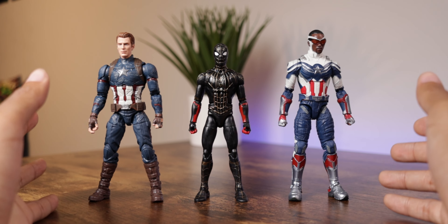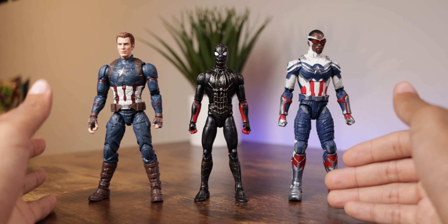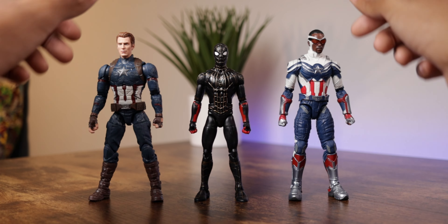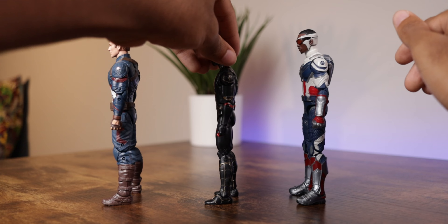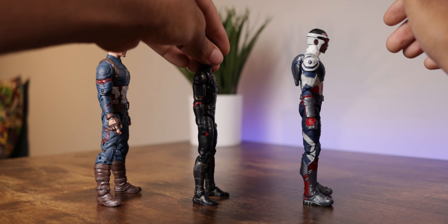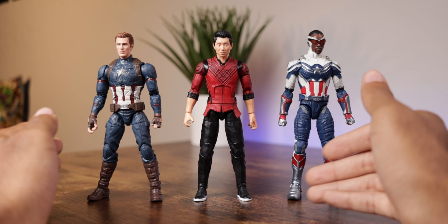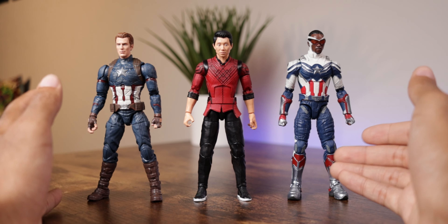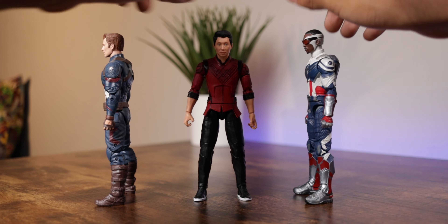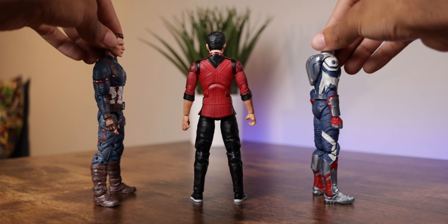The Spider-Man Black and Gold suit from Spider-Man: No Way Home is a bit shorter next to Steve Rogers and Sam Wilson, which makes sense given Peter Parker's younger age and height in the MCU. Shang-Chi from Shang-Chi and the Legend of the Ten Rings stands roughly on par in height with both Captain Americas, with minimal height difference across all viewing angles.